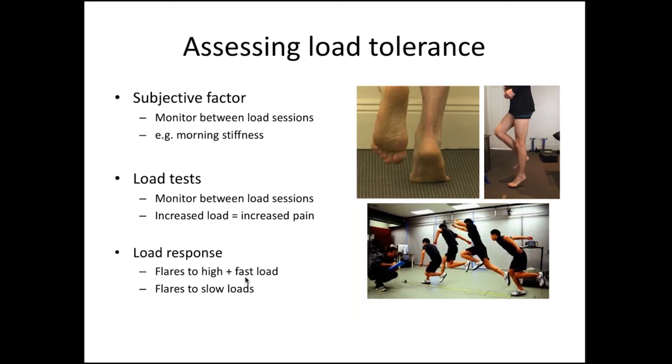What are they flaring to? Is it high plus fast load, or even slow loads? If it's lower loads causing flares, that tells you they're more irritable. Some people talk about central sensitisation when patients flare to lower loads or have spreading pain — but I don't think we have a lot of evidence to support that specifically. The easiest way is to exclude other diagnoses, and if you've done that, you're pretty confident you've got a tendon. Even if they're flaring to lower loads or have a bit of spreading pain, it's still an Achilles or plantar fascia, just having a slightly different manifestation.